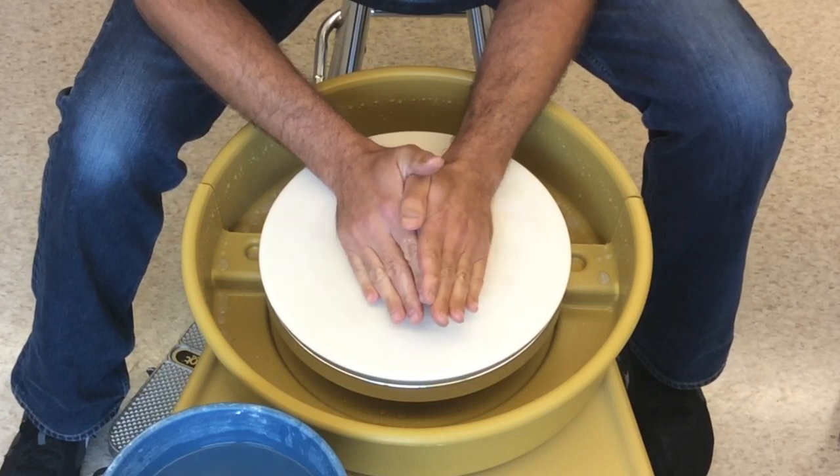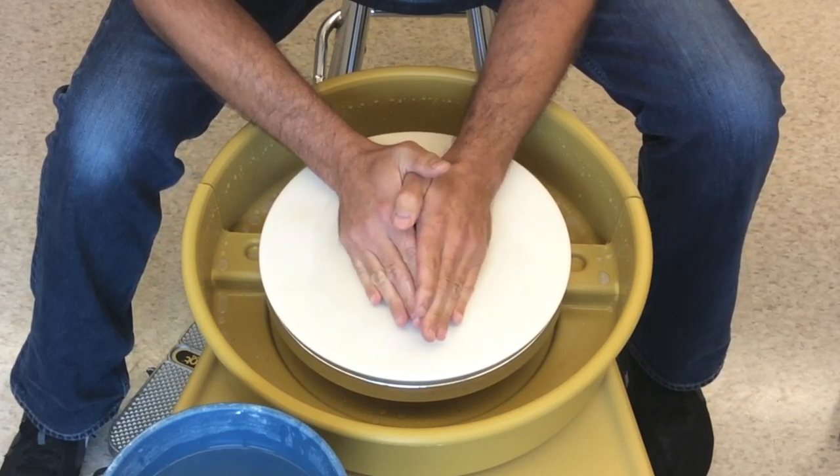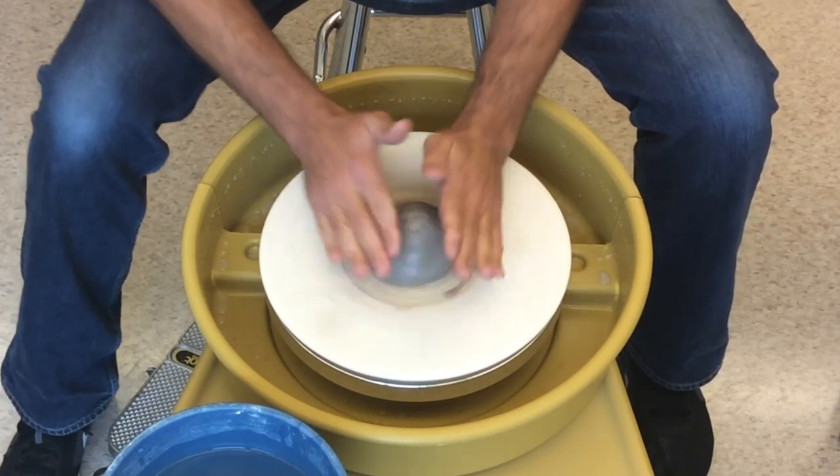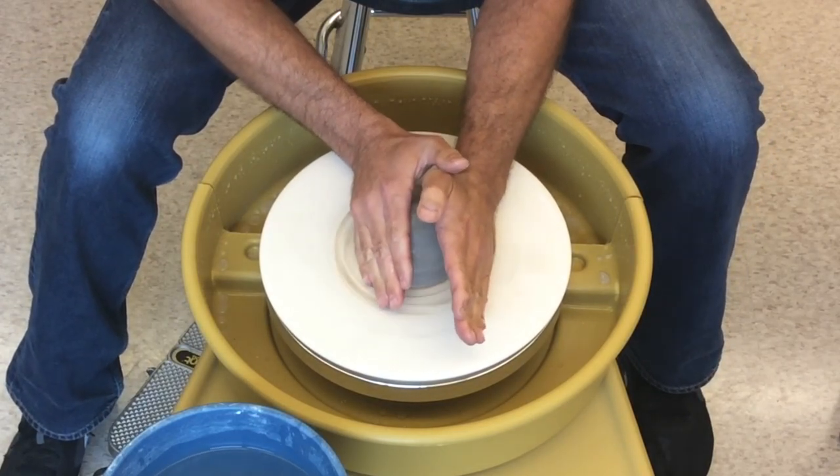Keep your hands tilted into a triangular shape and begin to push the clay down to the wheel. Make sure the clay always feels wet — you should be constantly applying water.